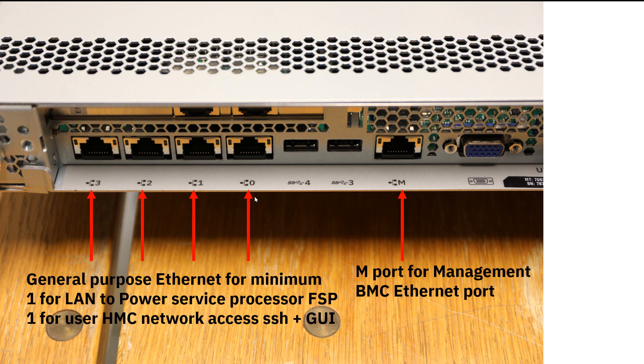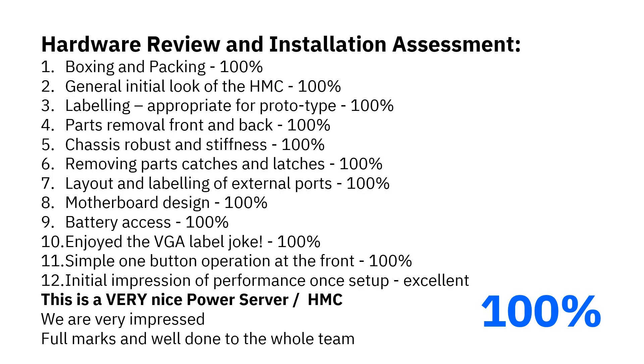Some customers don't have enough connections for networking at the top of the rack and only have one cable per machine, but we need two different networks connected to it. There's a port that can function as both a regular Ethernet port and a BMC Ethernet port. I think it looks at the IP address to work out whether to send the packets to the BMC or to the main processor of the HMC.